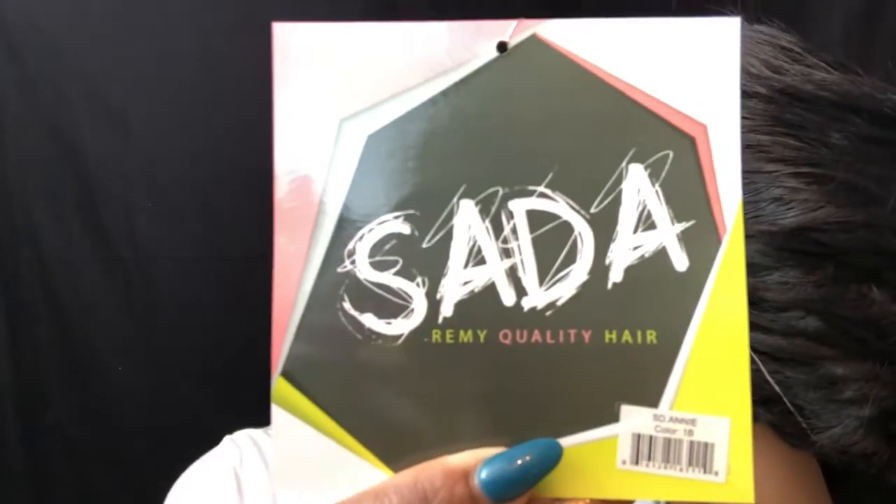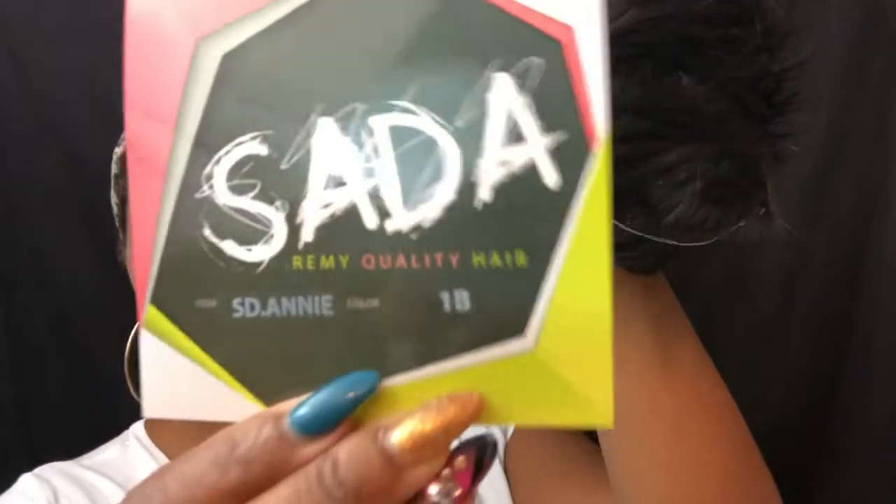Welcome back to the channel. Today I have a really cute wig — I hope it is — that I wanted to try out. It is an extremely short unit, like a really pixie cut unit. The company it comes from I've never heard of before; it's called Sada Sada, the style is SD Annie, and it is in the color 1B. I got this unit from my local BSS and it looked really cute on the mannequin.